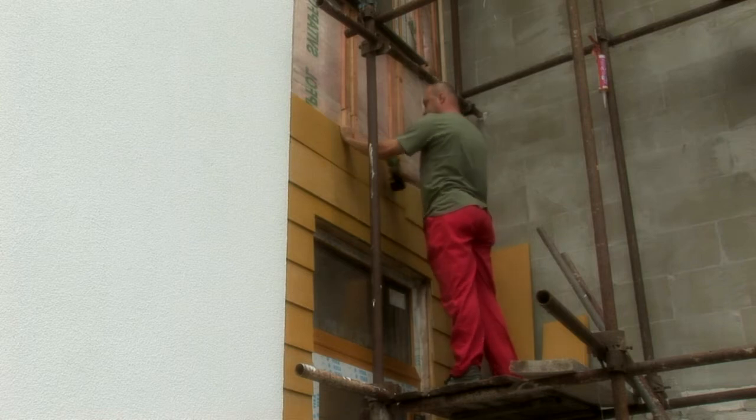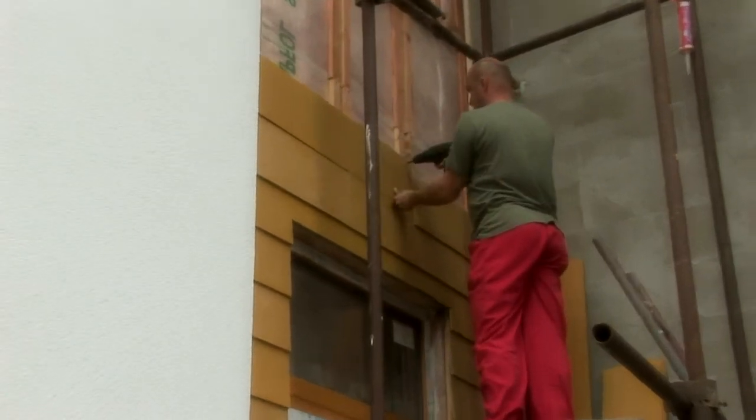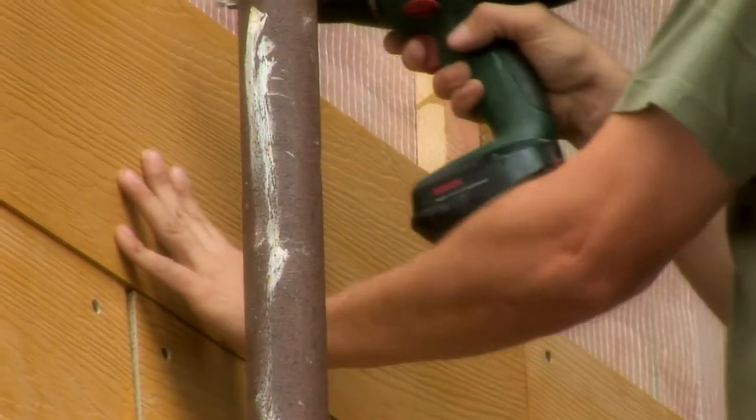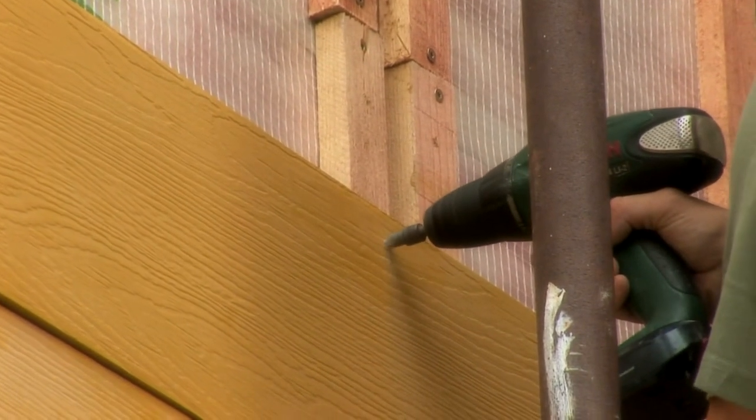Fasteners should always be placed at the upper edge of the board into the pre-drilled holes. The screws should be tightened lightly to prevent deformation of the facade element and to not hinder volume changes in the boards.